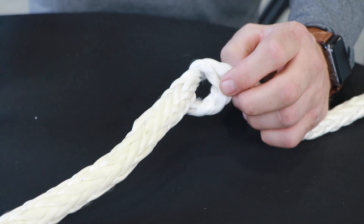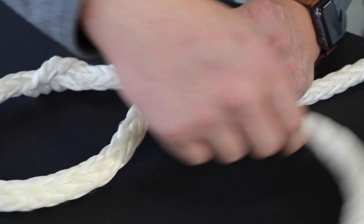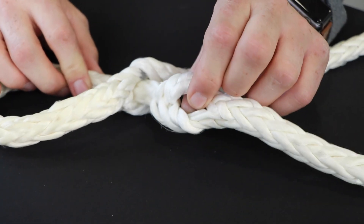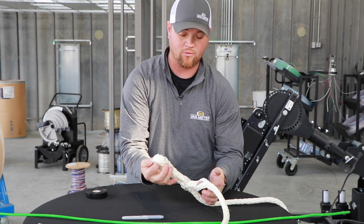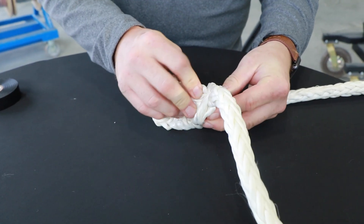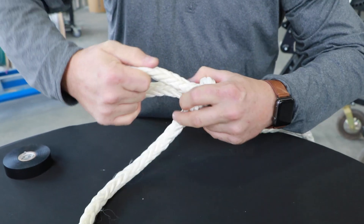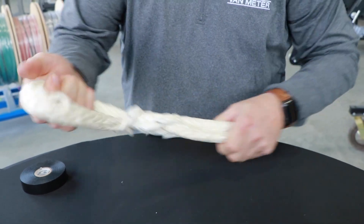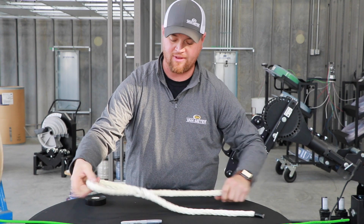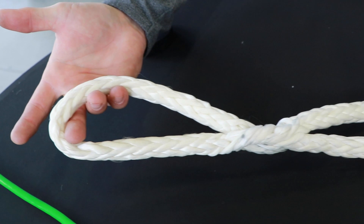Once you're ready, you will then take the end of your rope and pass it through your lower loop just until your second loop comes all the way through. This part will be your new pulling eye, and you're going to take it and feed it through the upper loop. You're going to roll it and work it until the new knot is flat. You now have your new eye in place.